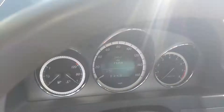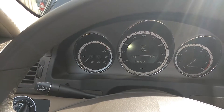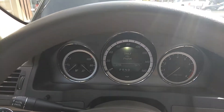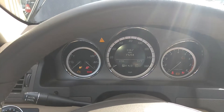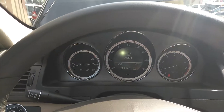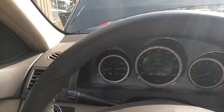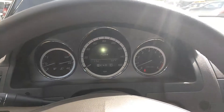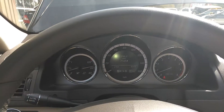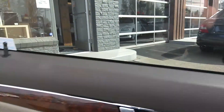Let's turn it over. Mileage there — really low miles for the year. As you can see, no check engine lights, nothing like that. Let's get back to the engine so you can hear it run.